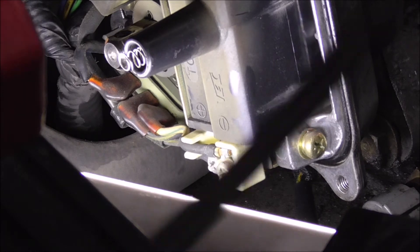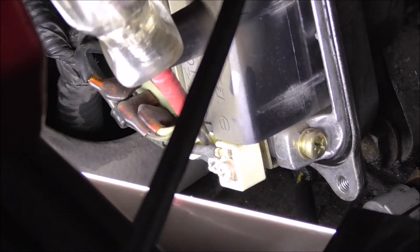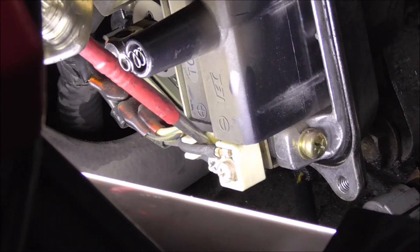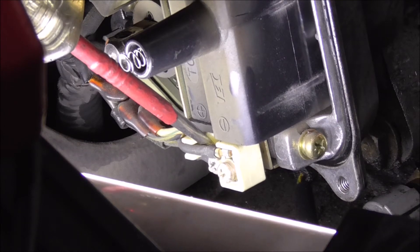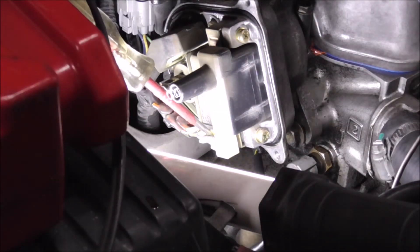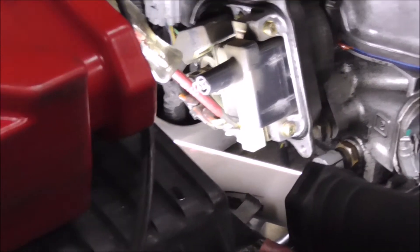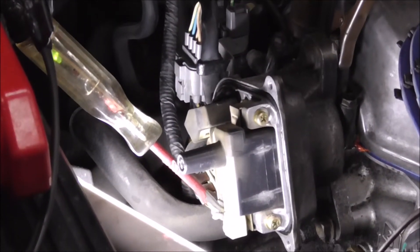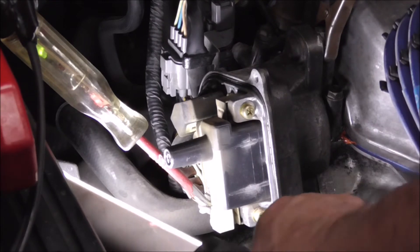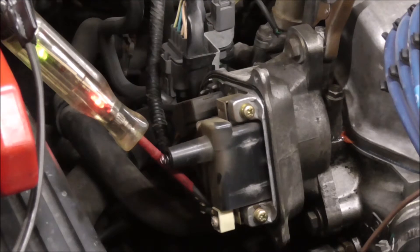So, using the logic probe, moving back out here to get a better view of the probe. Let me take the light off, we don't need that now. Turn the key off.